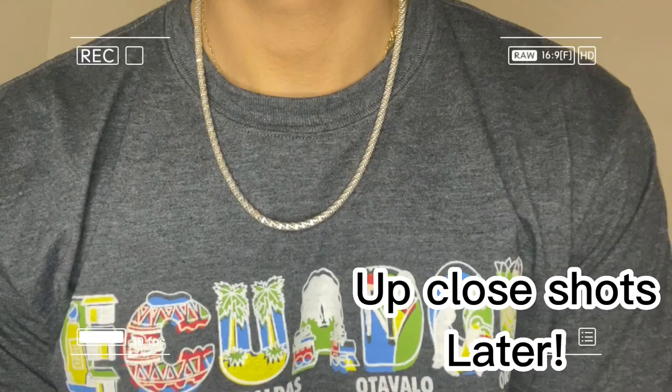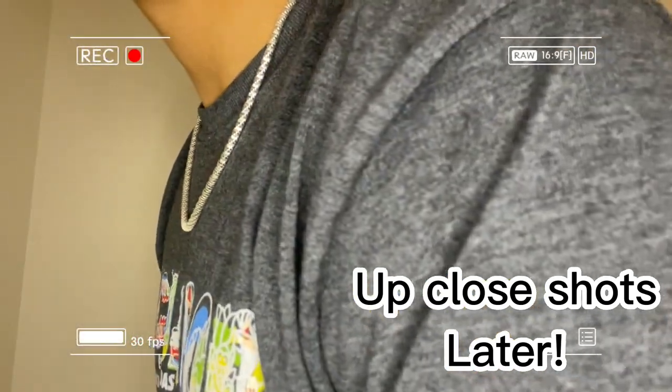What's going on y'all, today we got another review from Harloo Bling and we're going to be reviewing a four millimeter 925 silver 20 inch sparkle chain. Let's get into it — here's how it looks around the neck.